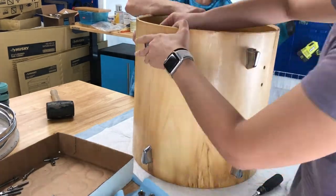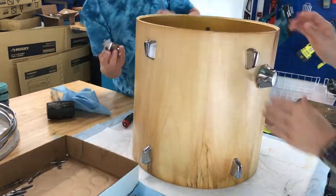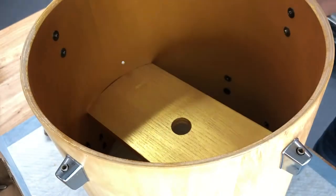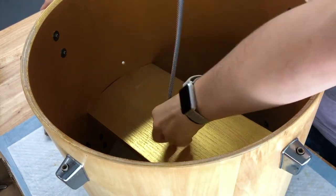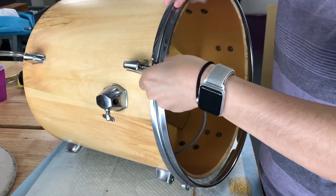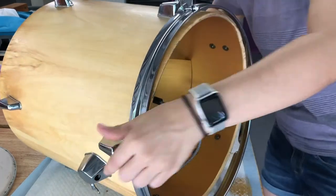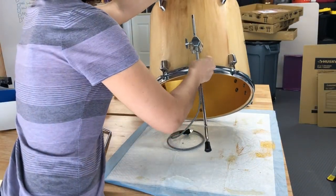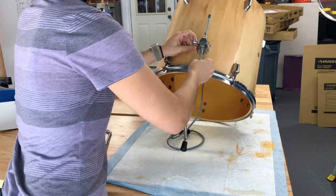Next, we put all the hardware back on the drum. We used a mallet to get the extra piece of wood in place — it felt really secure so we didn't use any other fasteners. We added our cord set and it fits snugly into the drum interior. Then we put the bottom drum ring in place without the head so the bottom is completely open, and reattached the floor tom legs, which can be adjusted to different heights.